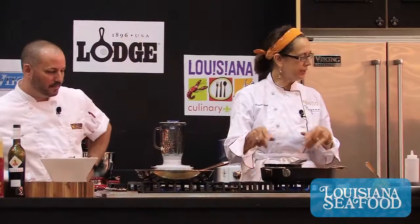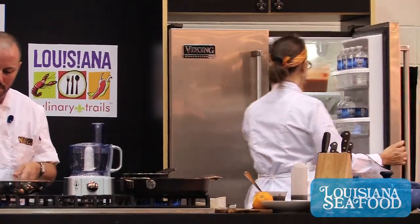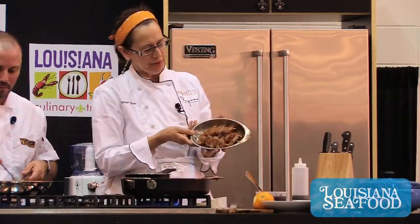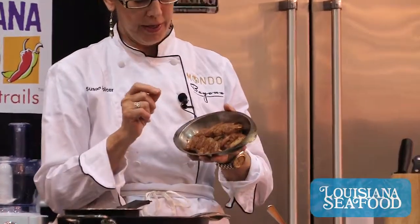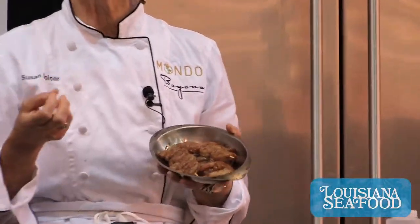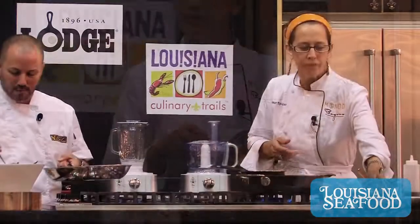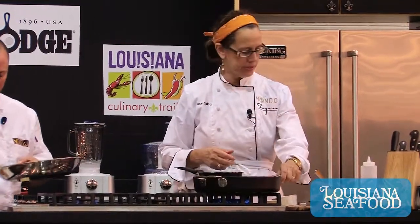This is a three-part dish. We've got the shrimp, which we've already marinated — they're peeled and deveined and marinated with a little bit of cumin, ground cumin seed, a little bit of coriander, and a pinch of chili powder. It's just a light marinade. You don't want to mask the flavor of the shrimp — it's just to give it a little interest.